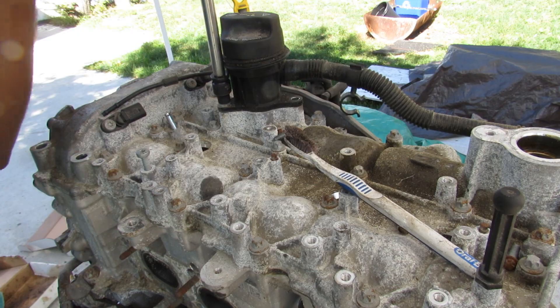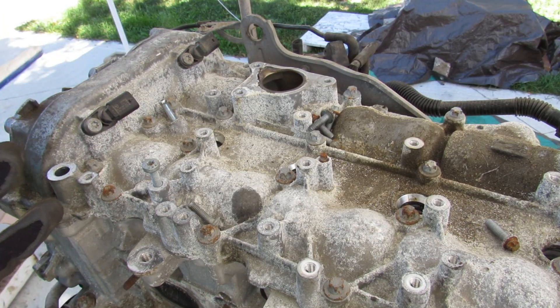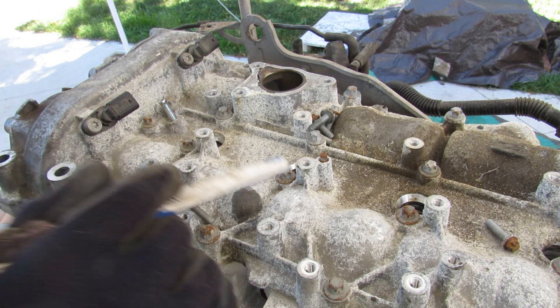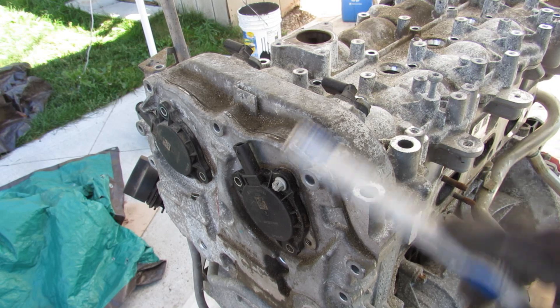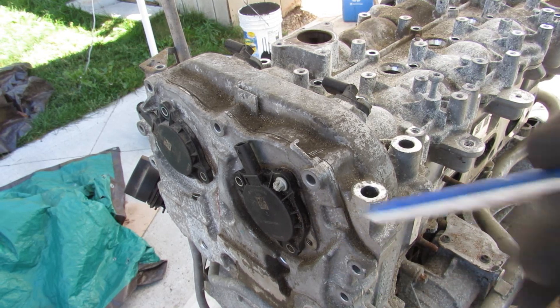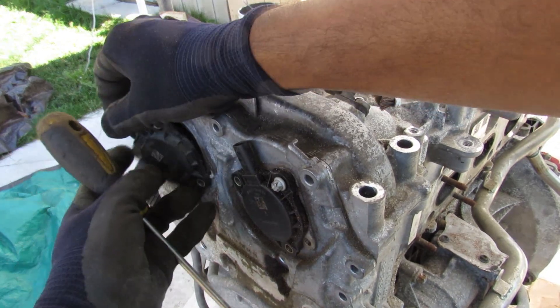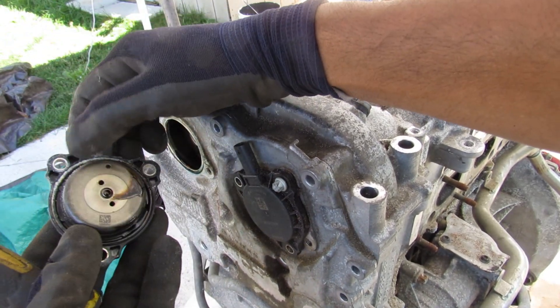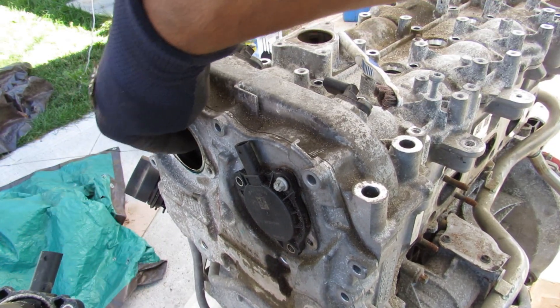I'm going to knock off this oil filler cap. At the top you can see the two camshaft position sensors. Next I'm going to take off all these E-Torx bolts to get the valve cover off. To remove the valve cover it seems I've got to also remove the timing chain cover, which means removing these two little actuators. You can see the actuator looks like just a plunger that pushes down inside.